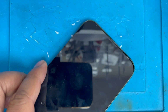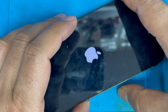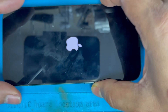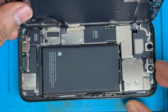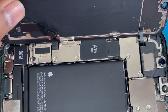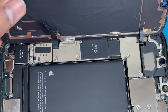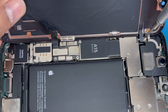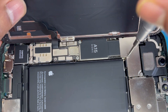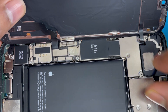You're almost done removing the screen. You can see the phone is still restarting. Now we're going to remove the battery connection. The battery looks okay, so now we're going to remove the sensor connection.